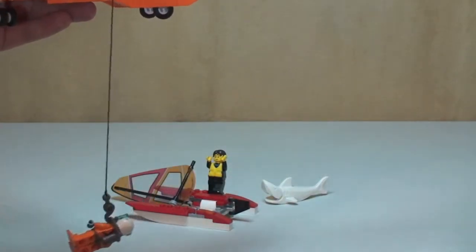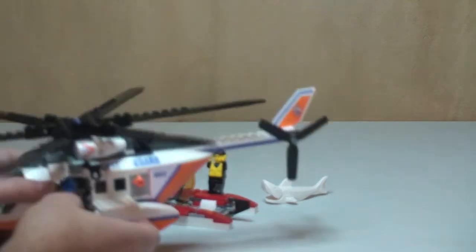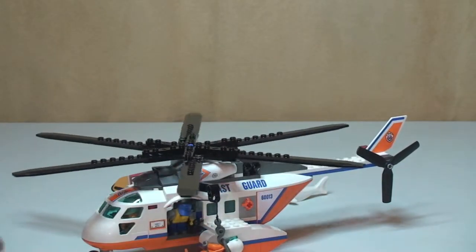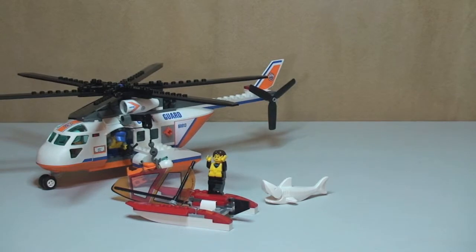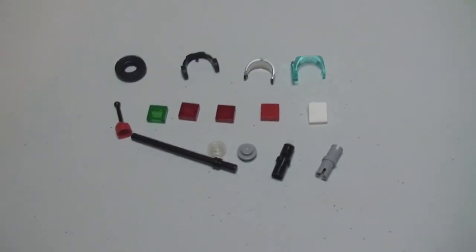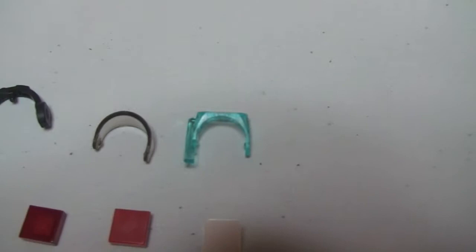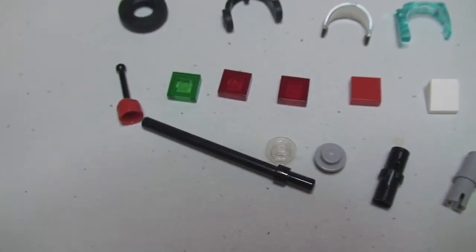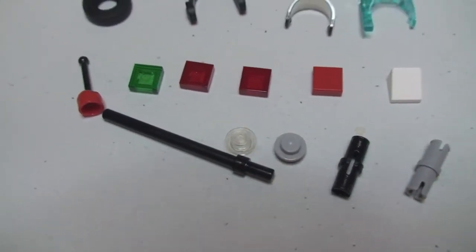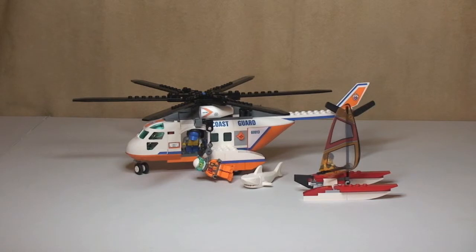Okay guys, that's it for the main features and for this review of the set. Hope you enjoyed it — as always, please give this a thumbs up, provide any comments down in the comments section, and please subscribe to my channel. Before I sign off, here are all the spare pieces that came with the set: some accessories for the minifigures including the visor, snorkel, mask, another set of headphones, a spare tyre, some 1x1 plates, a cheese slope, some Technic pieces, a couple of studs, and a lever. Thanks very much for watching and I'll see you in the next one. Cheers.